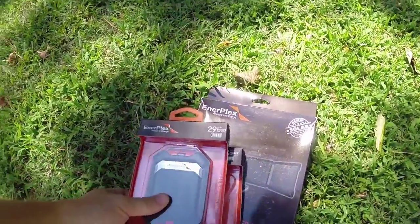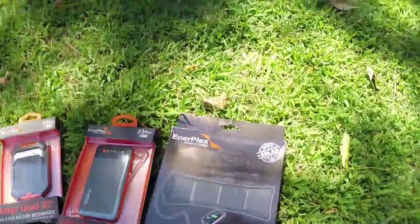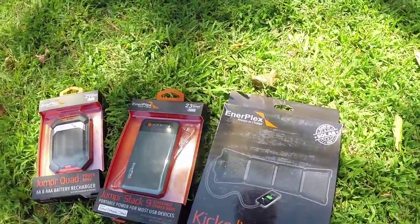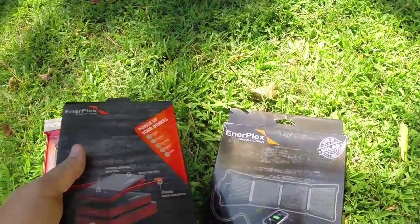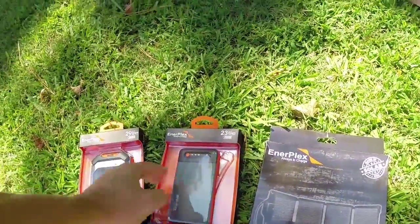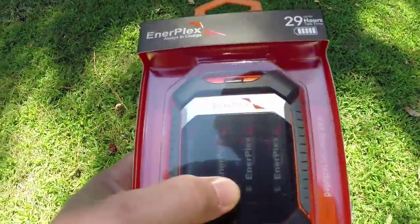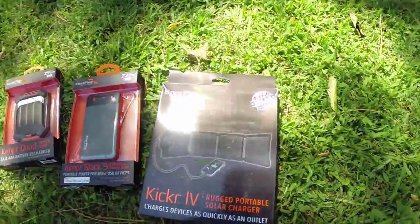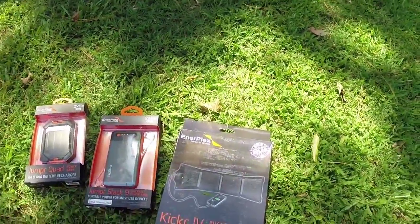Hey everybody, today I wanted to talk about a new solar product that I discovered. Interplex is the name of the company and they make a line of solar panels and also a line of rechargeable lithium polymer type batteries — it's like an on-the-go battery where you can recharge your phone. They also have a thing called the Jumper Quad which is a power bank with double-A batteries that can charge double-A's hooked directly to the solar panel. They're a lot like Goal Zero, just with their own take on the products.